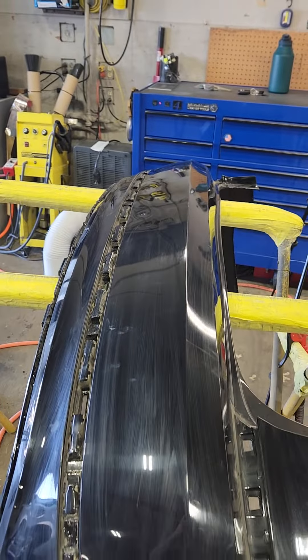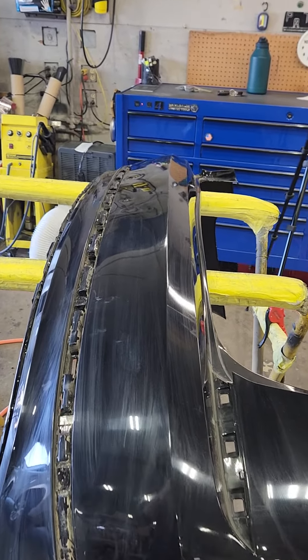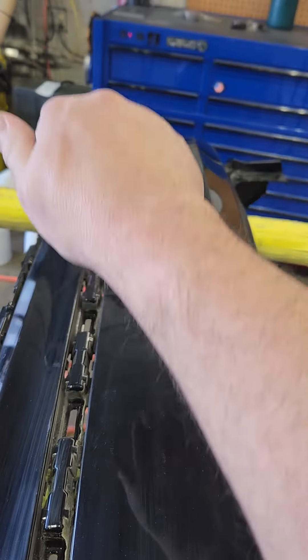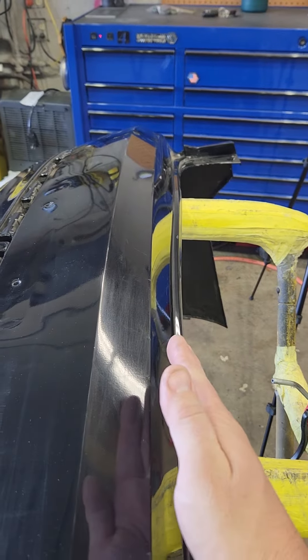You have to take a step back a lot of times and try to find where it could have potentially gotten damaged elsewhere. Getting hit here and going that way — maybe up here, this could get sandwiched and buckle up.